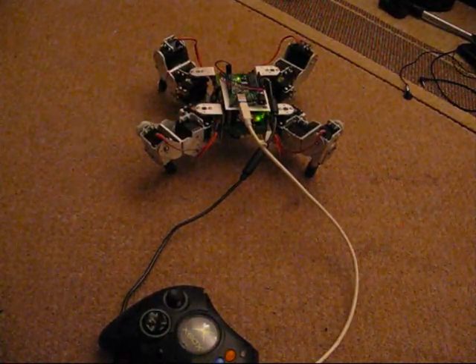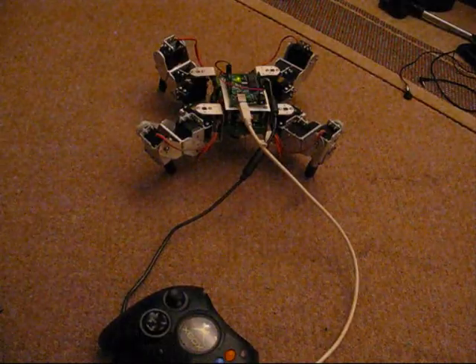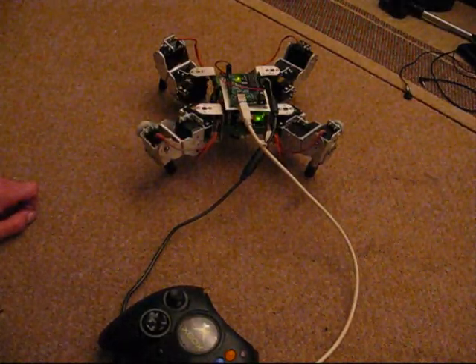Until I get some new servos, that's pretty much it for now. I think the new design is a lot better. Cool.